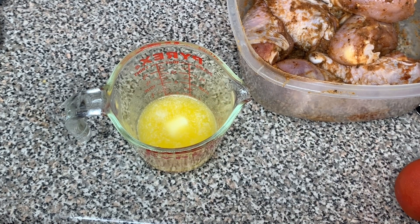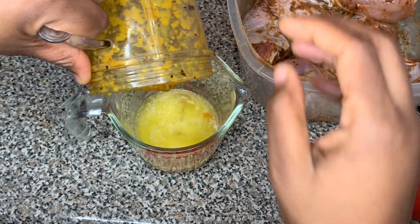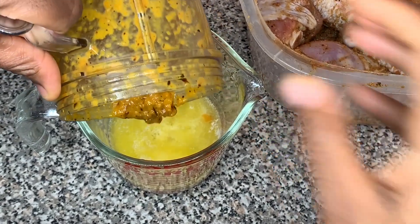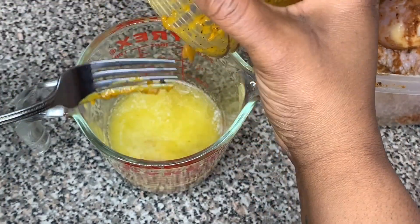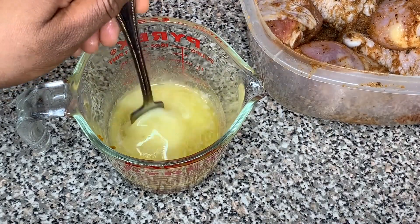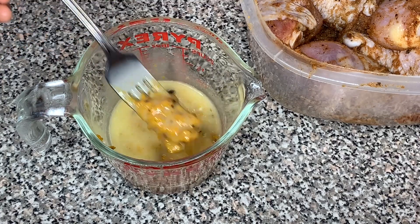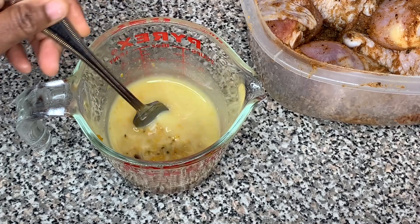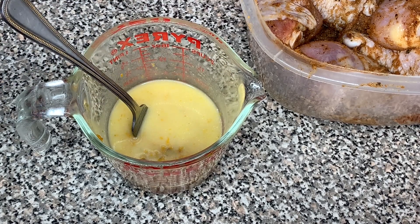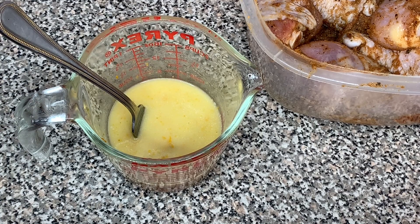Here's the roasted peppers and garlic all blended up. I have about a stick of butter here, melted, and I'm gonna add the peppers to it and give that a mix to blend it together. I prefer to use red bell peppers when doing this, but I'm out so I'm using what I've got.